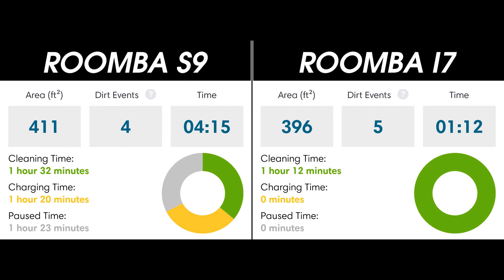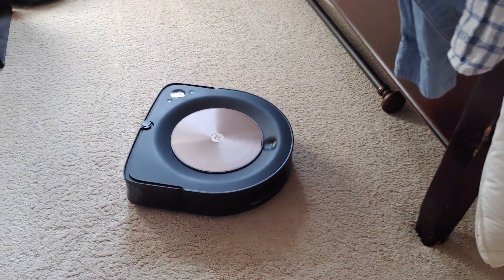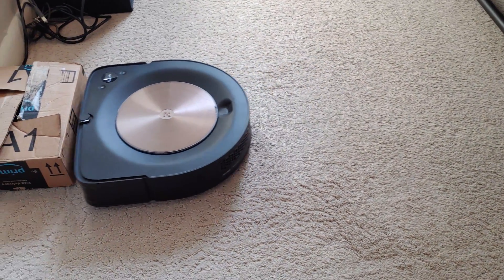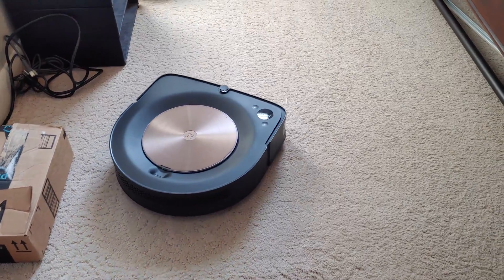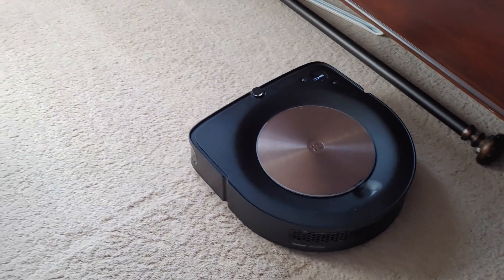We'll begin with the statistics of the clean. The Roomba i7 cleaned approximately 396 square feet of space in one hour and 12 minutes, while the Roomba S9 cleaned approximately 411 square feet in one hour and 32 minutes. The app shows 4 hours and 15 minutes total for the S9, but that's for two reasons. First, the vacuum got stuck for nearly an hour and a half while I was out of the house, and by the time I got back, it needed an hour and 20 minutes to charge so that it could complete the cleaning test, so we really should be comparing the cleaning times for this particular test.